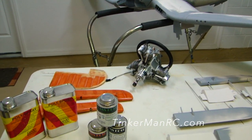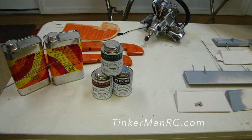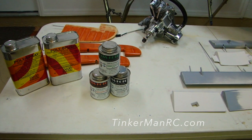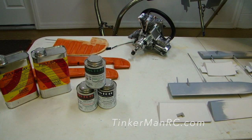Over here you'll see the products I'm using. This is the poly brush and the poly spray. The poly brush is the pink that you see on the tail feathers, and the poly spray we spray over that to give it our silver. Then we come back over with our paint.